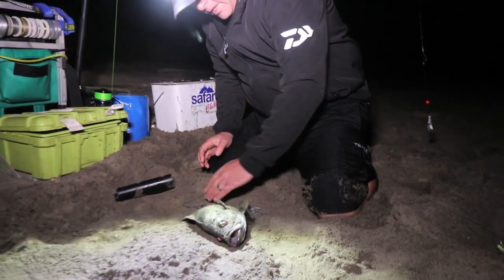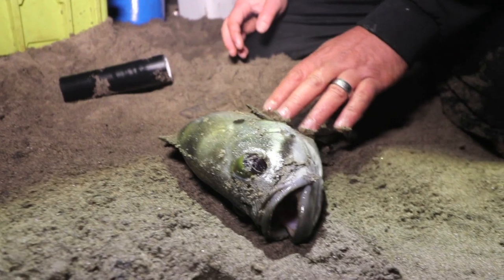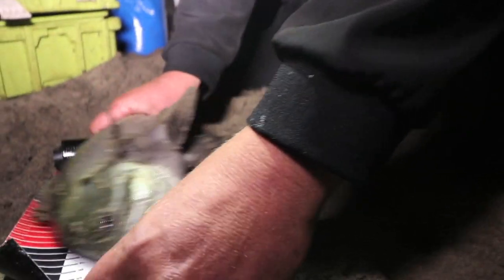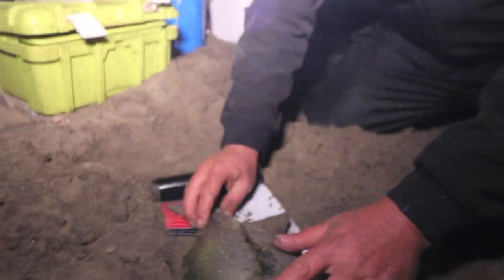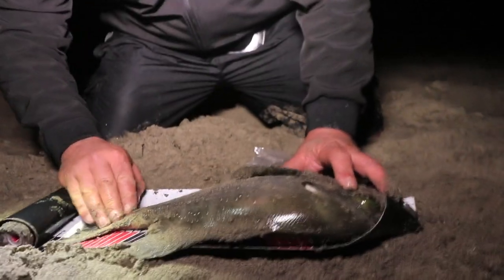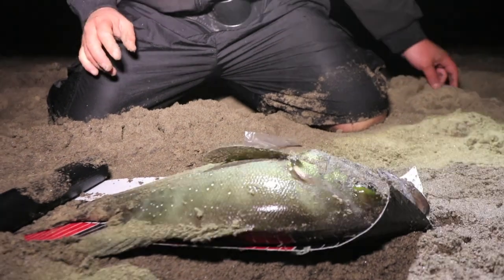It's a cave bass, also known as a lanternfish. Beautiful, beautiful big eyes. Nocturnal — they love caves in the day and then come out at night. From there they adapted big eyes. Let's get the exact measurement here — it's exactly 40, just going over 40 centimeters. Perfect, let me go release this.